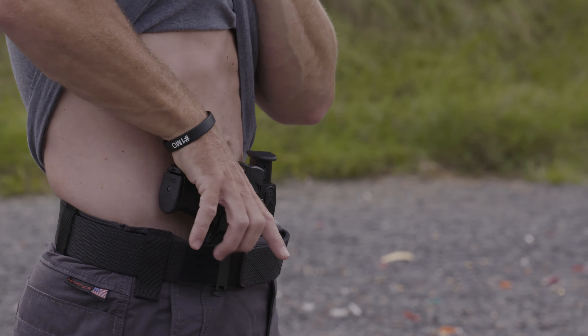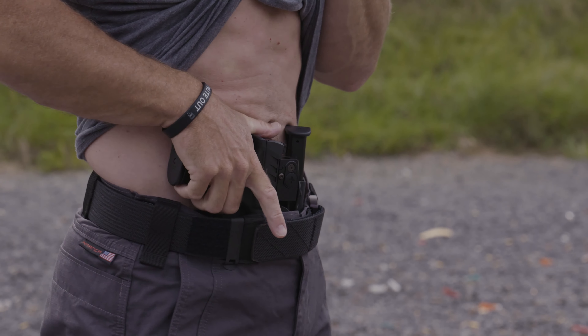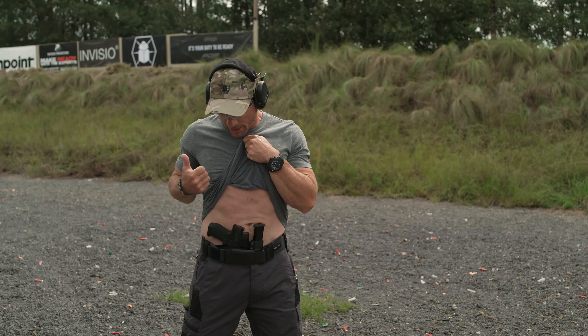As you prep the trigger, push the pistol out towards the threat, engage. Once you've engaged and eliminated that threat, reholster — finger off the trigger. Same process: lift the garment, look to ensure you're going into your holster, and the CNG snaps the Walther right in so you know you've got a good fit. Cover back up and you're ready to go.